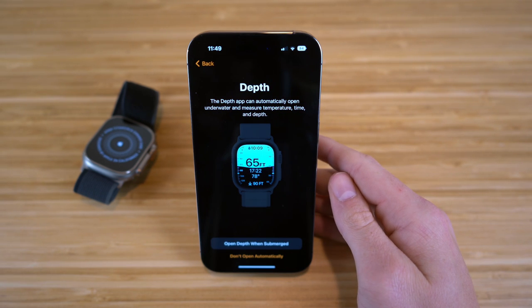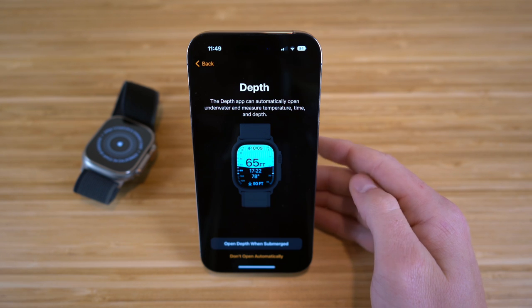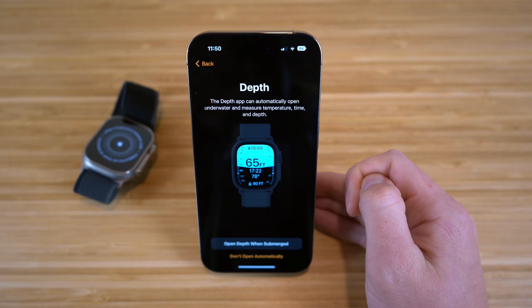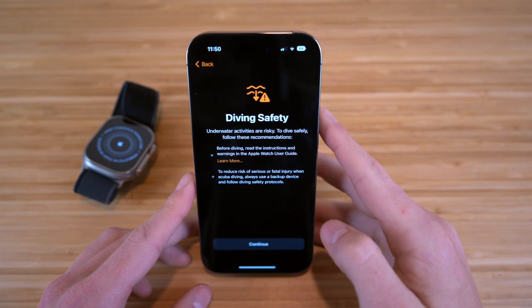Next it's going to take us to this depth section in the settings, where the depth app can actually automatically open underwater and measure temperature, time, and depth. This is also a brand new feature on the Apple Watch, and I think it's super useful if you like to scuba dive or go underwater and swim a lot. We have the option to click 'open depth app when submerged,' so your Apple Watch Ultra will know when you're submerged underwater.